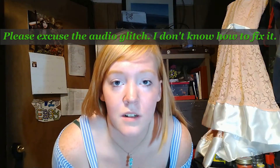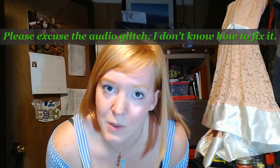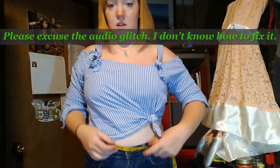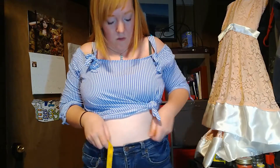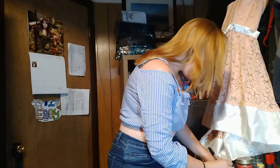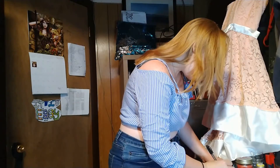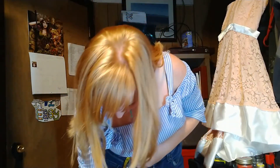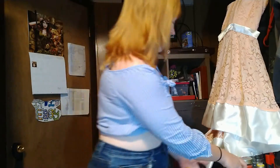The first step is to measure myself and to do math. I'll take the tape measure and measure around where I want the skirt to sit — it's going to be kind of high-waisted. That is 33 inches. Then I need to measure from where the skirt will sit down to my knee, and that is 24 inches. Now I just need to do the math.